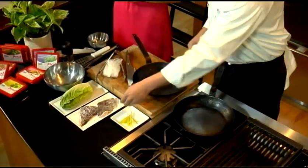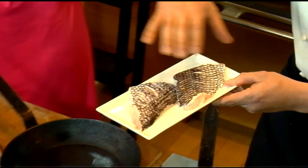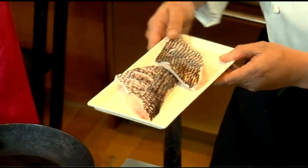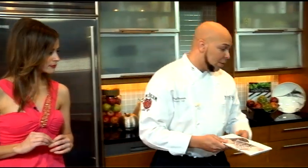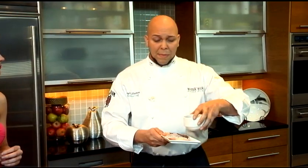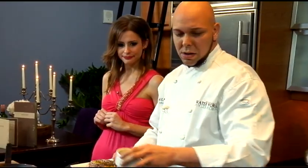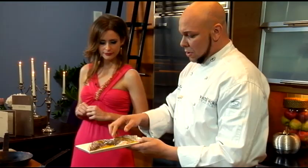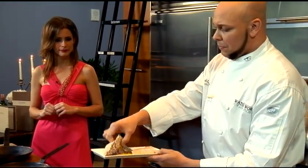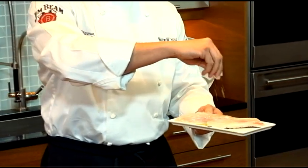What we have here is our black bass, skin on. As you can see it's a black skin with kind of a diamond cut on it. And we're going to take a little olive oil here. Why do you want to leave the skin on versus off? I believe it makes the fish a little crispier — gives it a nice crispy crust on the outside. And then we just want to dress it in olive oil, salt, and pepper. You've got to season it.